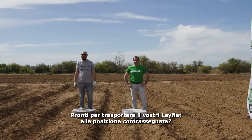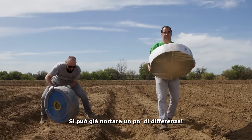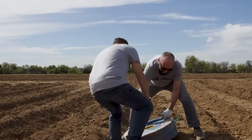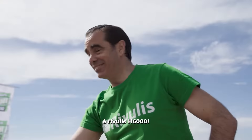Right, let's go. Ready to carry your LayFlats to the marked location? Here we go. It already looks like a bit of a mismatch. Can someone give them a hand? And the winner of the first stage is — you guessed it — Ribilis H6000.